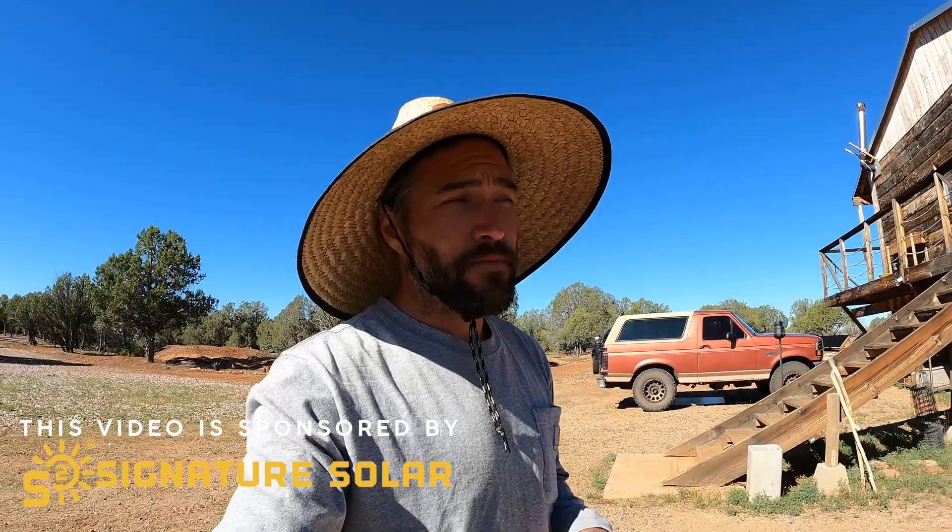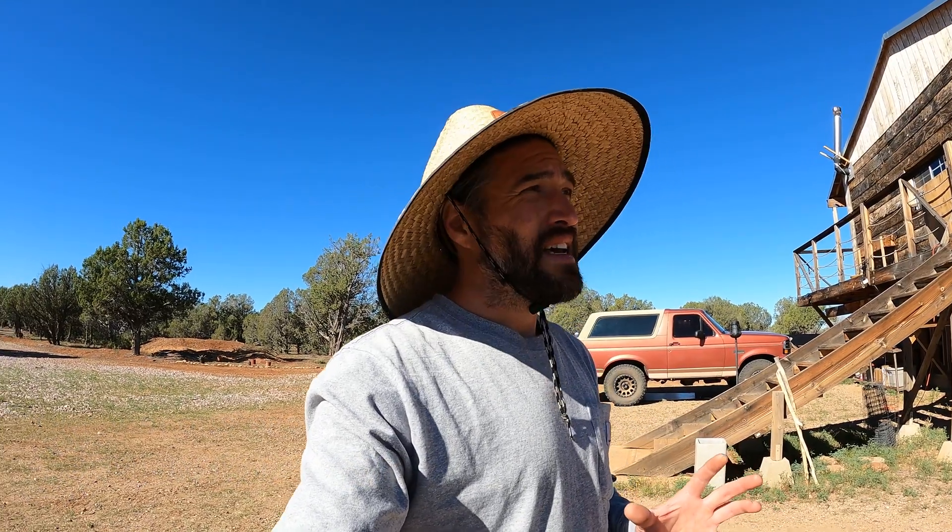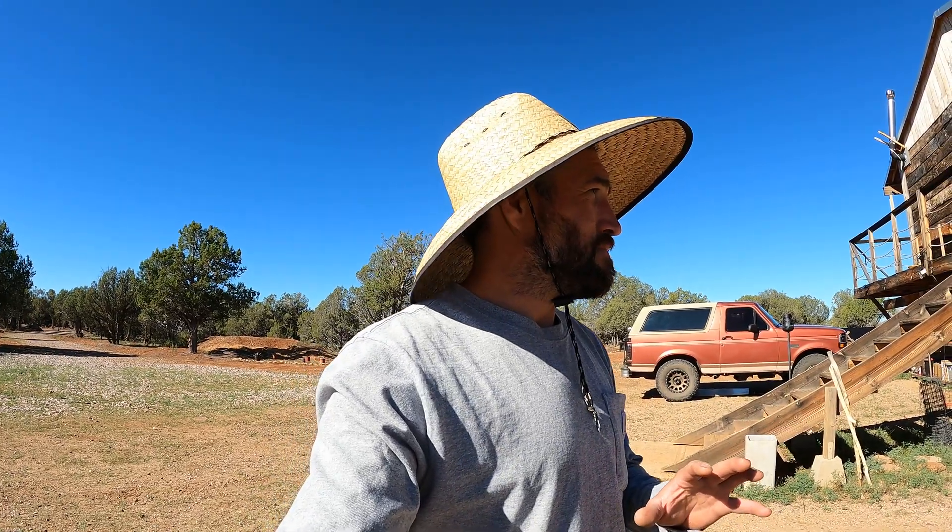Good morning everyone, welcome to another video off the beaten path. This week we are going to be working on our solar setup and our power. We actually have my parents in town — they got in last night — and me and my dad have already kind of gotten started. We're trying to work on the AC power output, so let's go take a look at what we've got going so far.